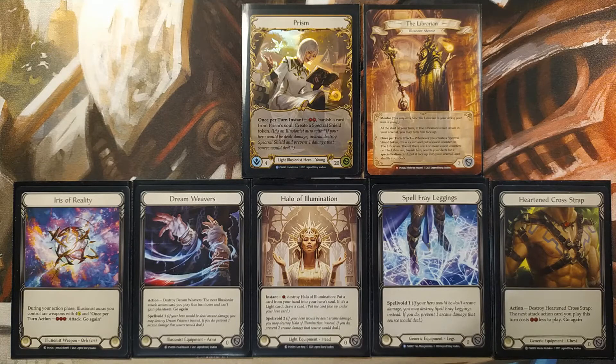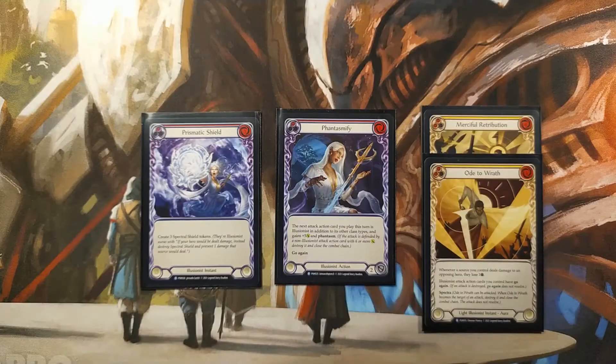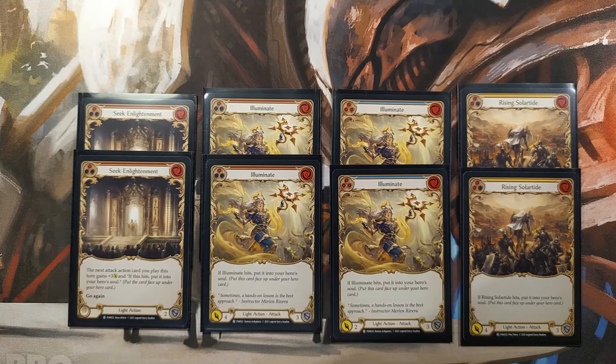The deck contains a full set of equipment for Prism, including arm pieces called Dreamweavers, a headpiece called Halo of Illumination, a chest piece called Heartened Cross Strap, a weapon called Iris of Reality, and boots called Spell Fray Leggings. Also included: a Prismatic Shield illusionist instant, a Phantasmify illusionist action, a Merciful Retribution and Ode to Wrath light illusionist instant aura, 2 Seek Enlightenment light actions, 2 pitch value 1 and 2 pitch value 3 Illuminate light action attacks, and 2 Rising Solitude light action attacks.